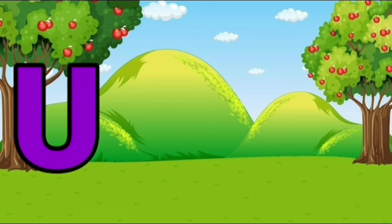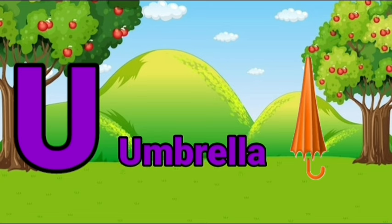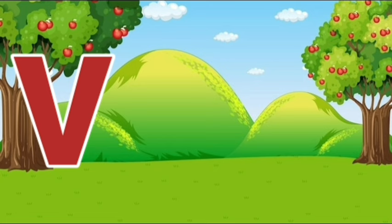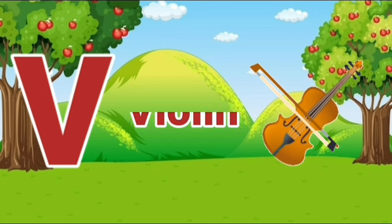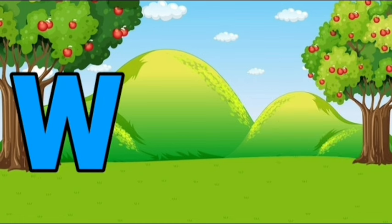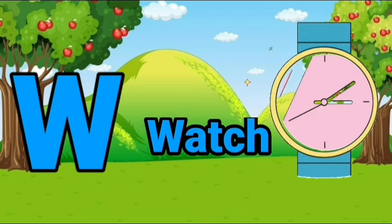U, U for umbrella. V, V for violin. W, W for watt.